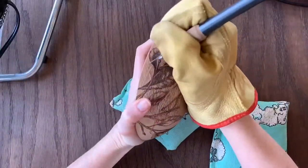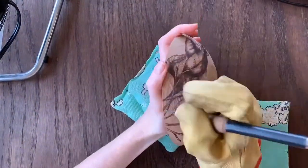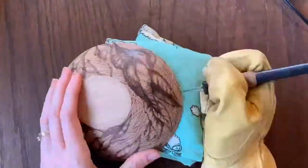If you want to try burning on a bowl or another curved surface, I really recommend using bean bags. It was so helpful to prop my wrist up on something higher to make my wrist level with the surface I was burning, and sometimes I propped the bowl on the bean bag itself.